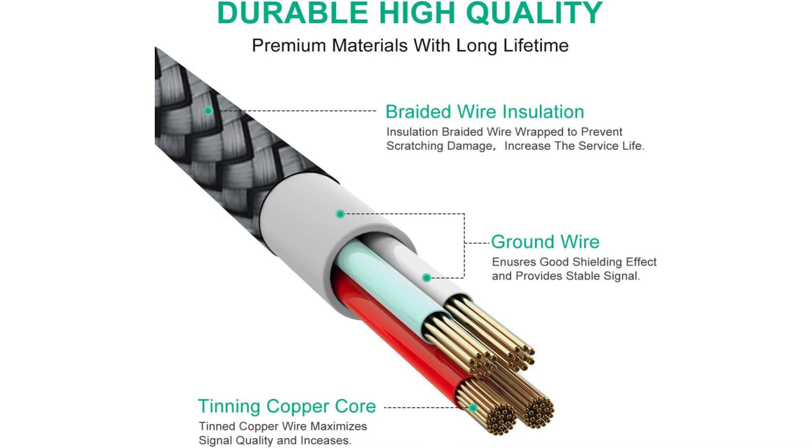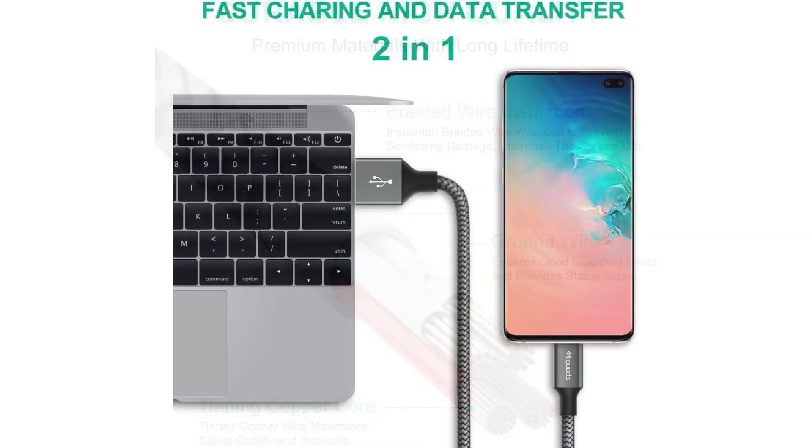The 3-feet length strikes a good balance between portability and convenience. It's long enough to provide flexibility in how you use your devices while remaining compact and easy to carry around. Plus, the inclusion of two cables in the pack ensures you have a spare or can use them in multiple locations without constantly swapping cables.